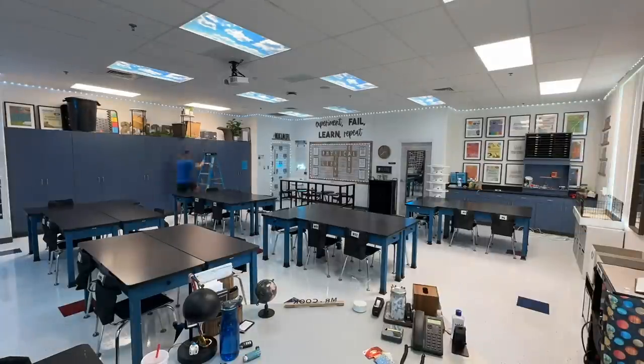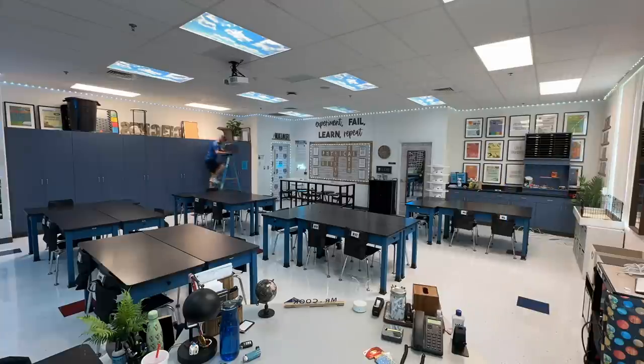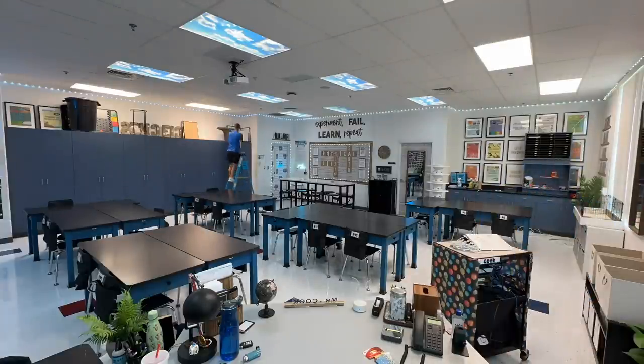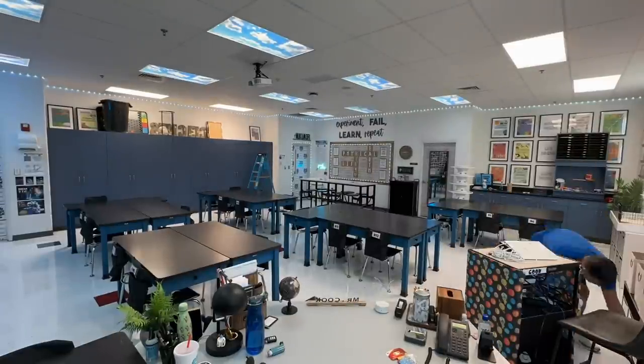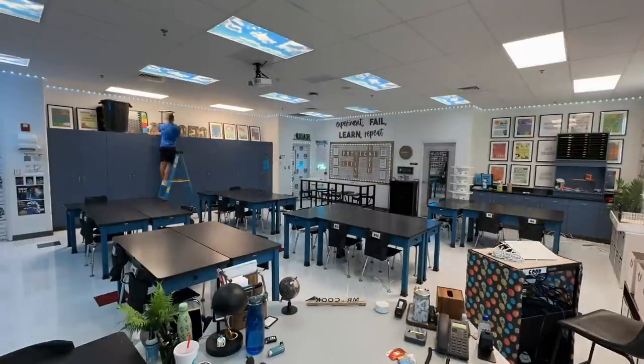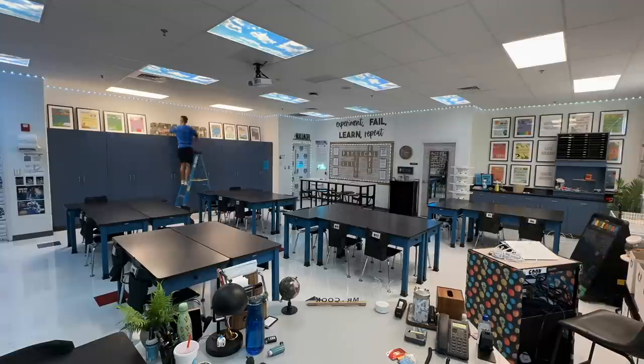Next I wanted to get everything off of these upper cabinets, and once I do that I flip the frames back around — one of my favorite things in my classroom is the gallery wall. I actually created these images last school year for the units I teach; they're available in my Teachers Pay Teachers store, linked in the description. I absolutely love them and it's a great visual for students to see what we're going to learn in science.